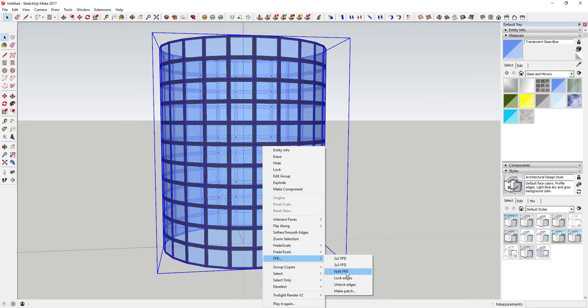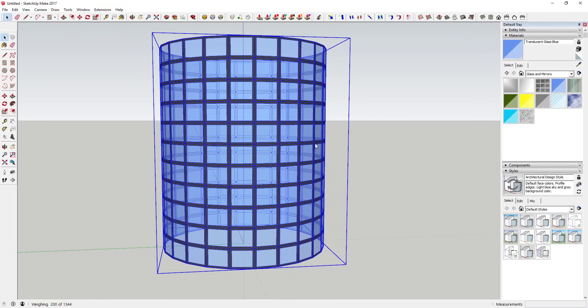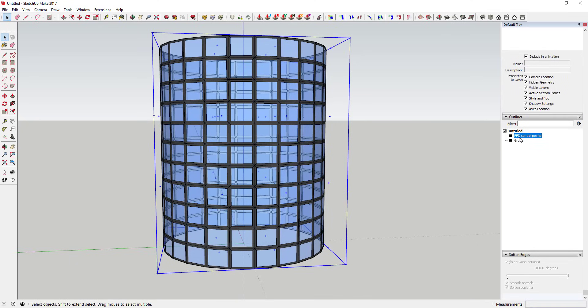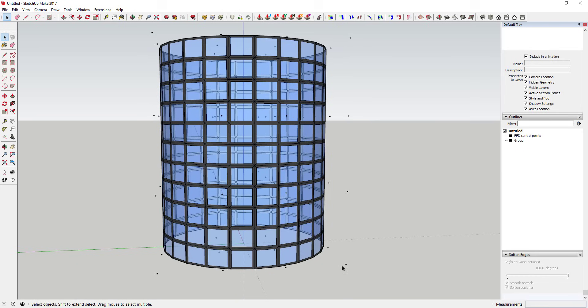FFD has a couple of built-in grids: a 2x2 and a 3x3. It also has an N by N option where you can set the grid yourself - for example, four points wide, four points deep, and four points tall. The subdivide option would divide your faces up, which is especially useful for a single cylinder without interior faces. Leave it on false for now and click OK. That adds all your control points. I found it works best to go to the Outliner and double-click on the group called FFD Control Points to edit them, rather than trying to click individual points inside your geometry.